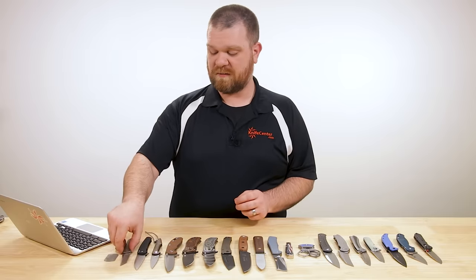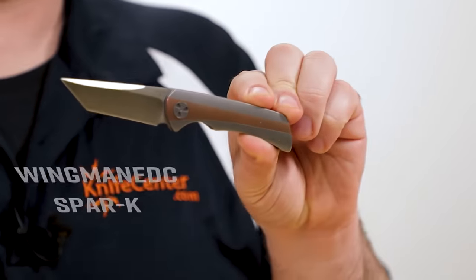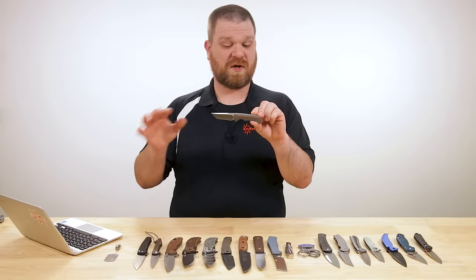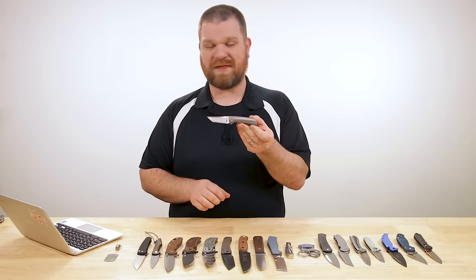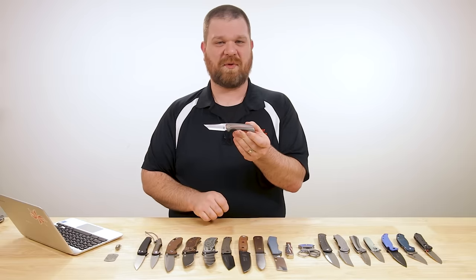All right, we're starting things off with a new release from Wingman EDC. This is the Spark, or the Spar-K, which is designed by Jonas Iglesias. These start at about $350 for the standard titanium version and come up to about $395 on this particular version here, which features a copper inlay.